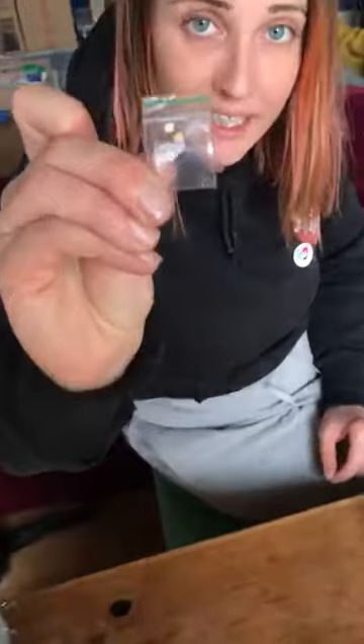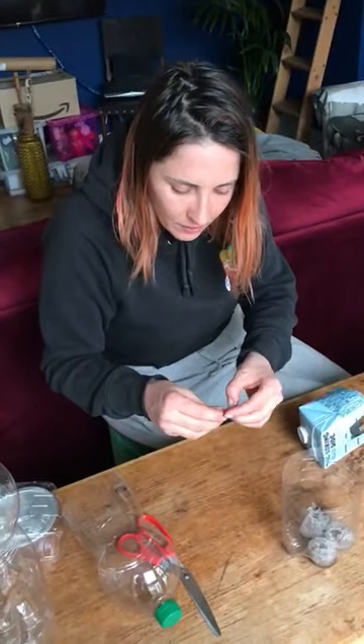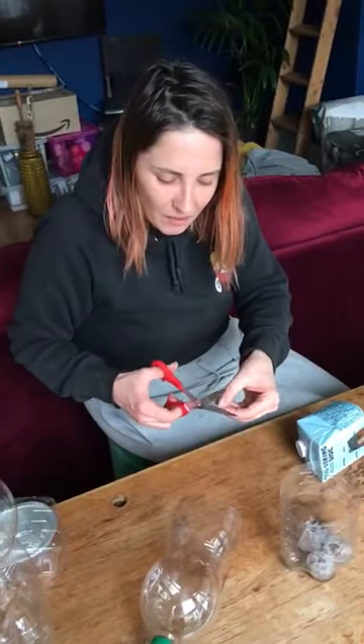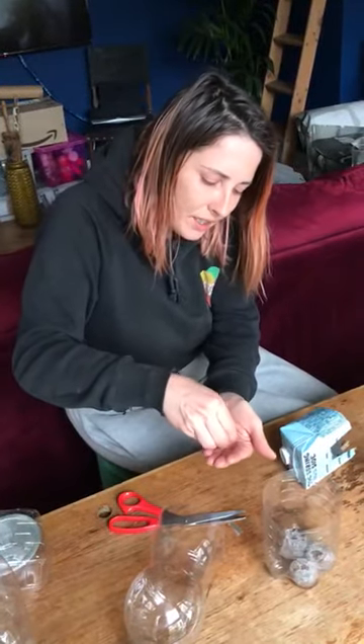Now I can think about putting some seeds in. You should have three packets of chilli seeds. We're going to put two seeds in one pellet. We're going to do this because not all seeds grow — some might not. And we're going to pick the strongest seedling once they have grown. So we're going to take them out of the packet. It's a bit difficult, so for my fumbly fingers I'm just going to cut the top off.